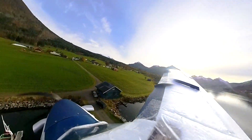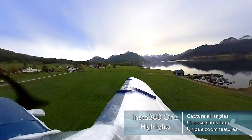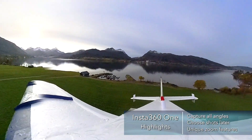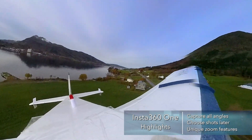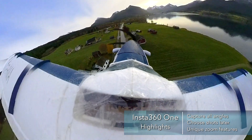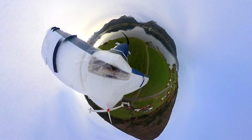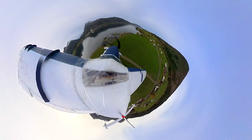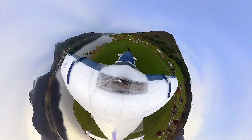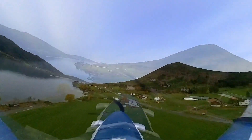As you can see here, you can certainly get some amazing shots. The unique thing about this camera is that you actually film all angles at once, and then in post-production you have the ability to choose the angle you want to use. You can also do something called Tiny Planet, where you zoom completely out and use both lenses, creating the illusion of a tiny planet with the plane. It's kind of unique, it's kind of fun. Here are a couple clips showing off the skills of the pilot and the camera itself.